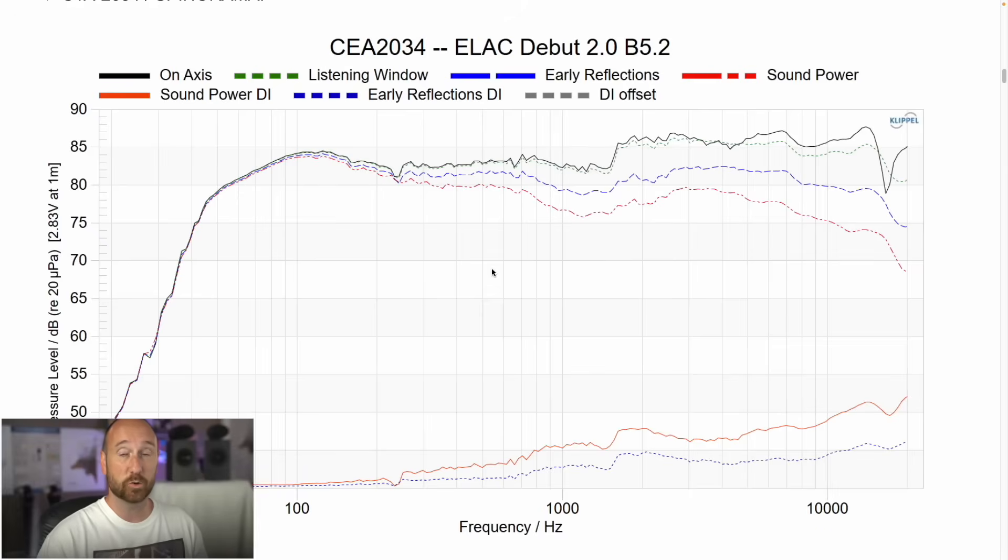Let's go ahead and start looking at some of that data. This is the CEA 2034 data. The on-axis is the black line, and you can see it's moving along smoothly, and then at about 1.5K — boom — there you go, an extra 2 or 3 dB. I don't want that extra 2 or 3 dB. You could throw a series resistor in with the tweeter and pad that down, or you can use equalization, which I did do in my listening.